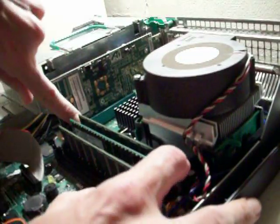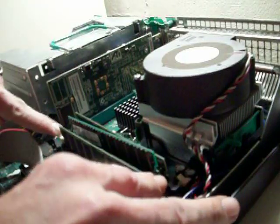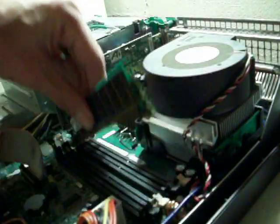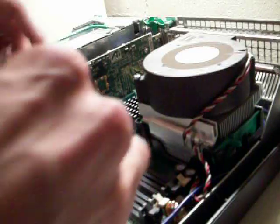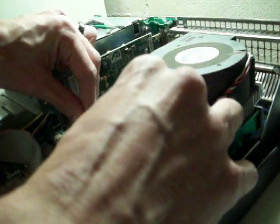Press these side prongs here and pull the memory out. Grab your new memory and press it back in.